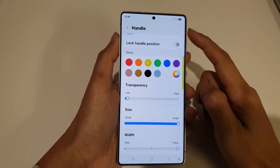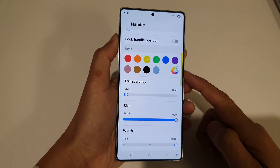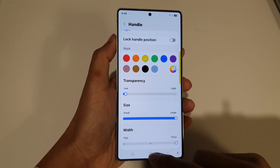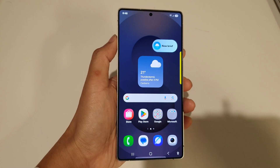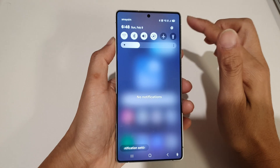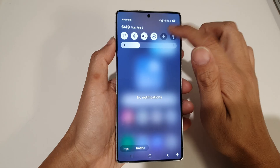How to change the handle color of the Edge Panels on the Samsung Galaxy S25 series. First, tap on the home button to return back to the home screen. From the home screen, swipe down at the top to open up quick settings. In here, tap on the settings icon.